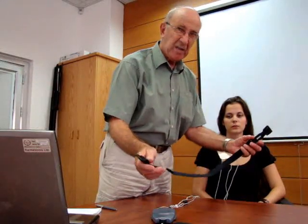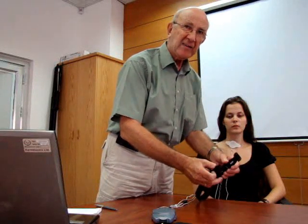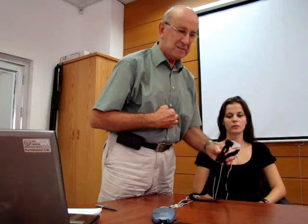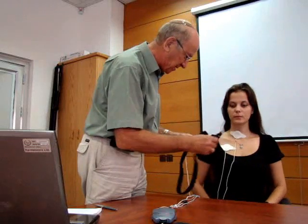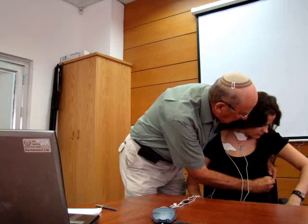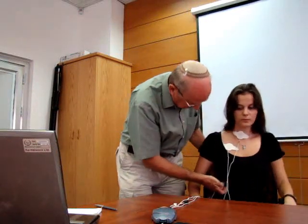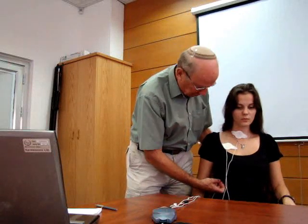Respiration is recorded using a respiratory belt, which is placed around the chest at the level of the insertion of the diaphragm. This is the level of the xiphoid, and in a woman it's placed just below the level of the breast. I put this around here and lift it together. It needs to have a reasonable amount of tension so it doesn't slip up and down — a little bit of tension, but obviously not too much, making sure that it doesn't slip.